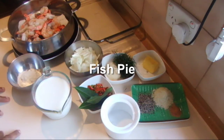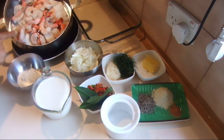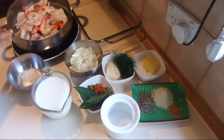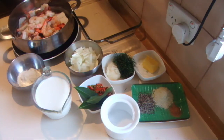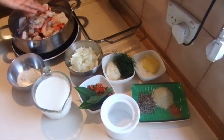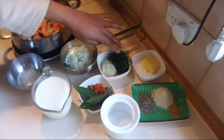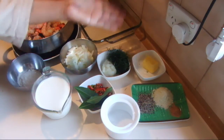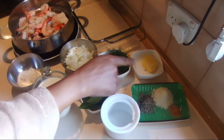I'm going to show you how to make a fish pie. For this recipe I'm using barramundi fish fillets and some prawns. You can use any kind of fish that you like except one with strong flavors. Nearly 500 grams of fish, then one onion, garlic, and dill leaves. You can omit dill leaves and use parsley or any other herb that you like.